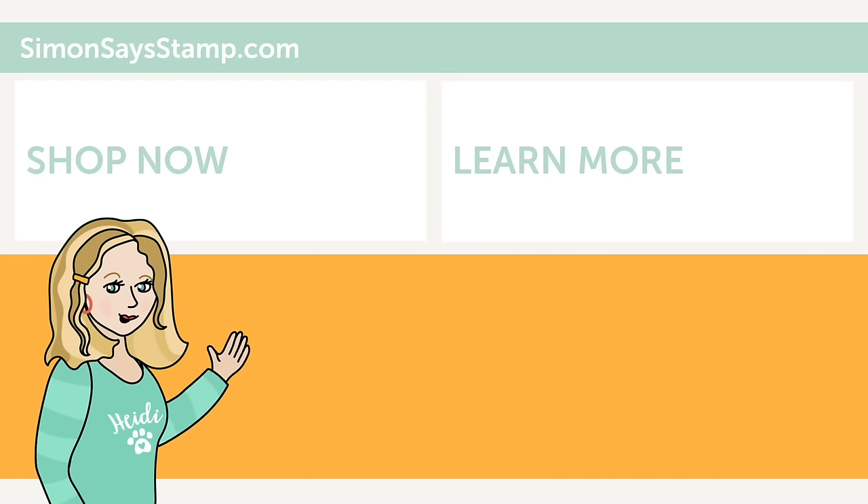Hi there, I'm Heidi, Simon's Mama and founder at SimonSaysStamp.com. Thank you so much for watching our video. If you like what you just saw, be sure to press the thumbs up and subscribe to see more great content. We'll see you next time. Bye.